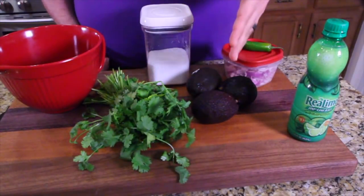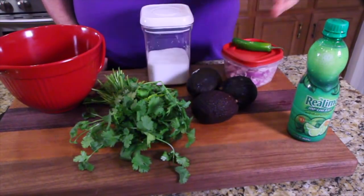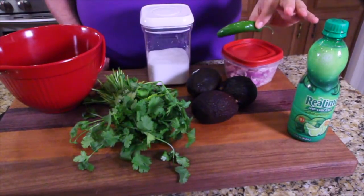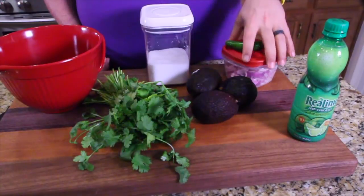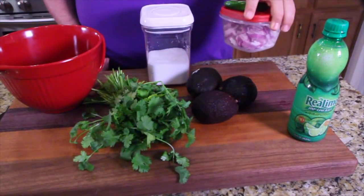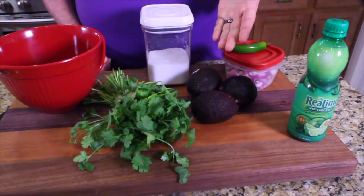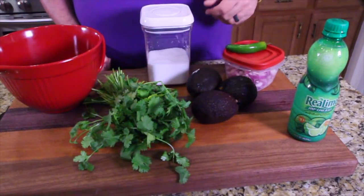We've got cilantro, some ripe avocados, lime juice, jalapeño, red peppers that are already chopped up from another recipe, and some salt. And that's it. Let's get it all going and try it out.